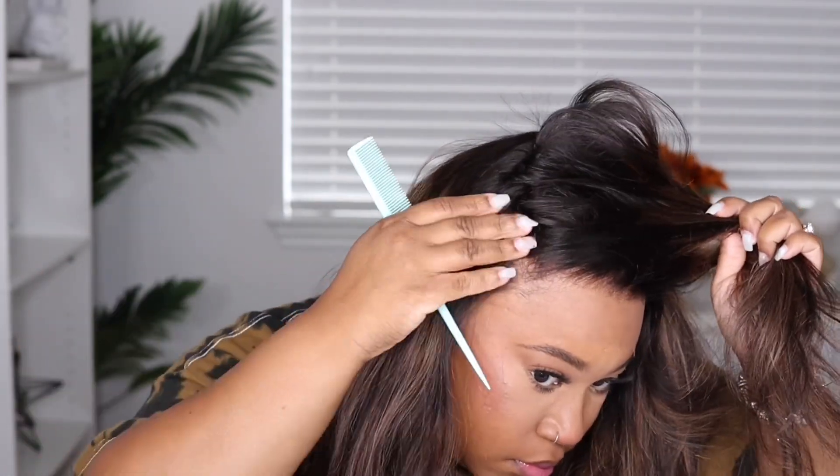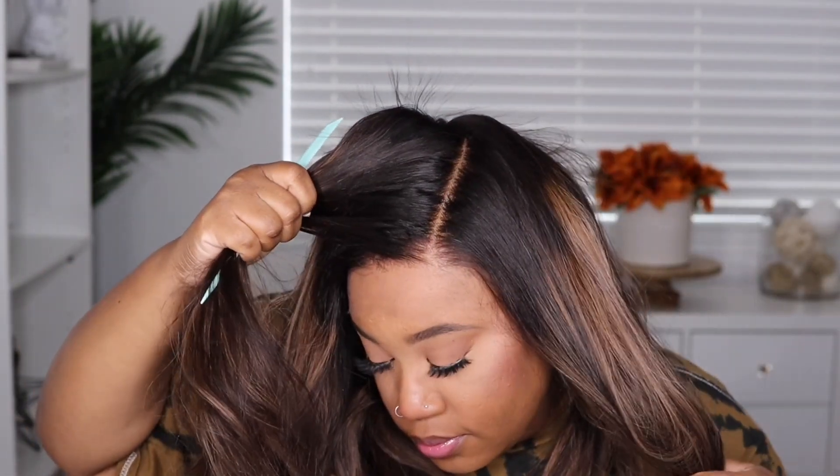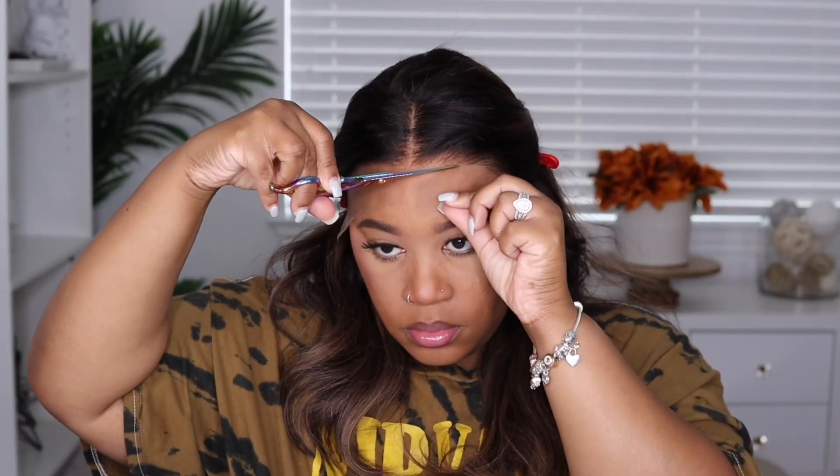This unit also has the invisible knots and the real scalp, and you get a good amount of parting space. Of course, the further over you move to the side, you will run into those tracks. I had to cut off a small amount of lace because I like for it to sit above my ear on the sides, and then I work on cutting off the rest of the lace in the front of the hairline.